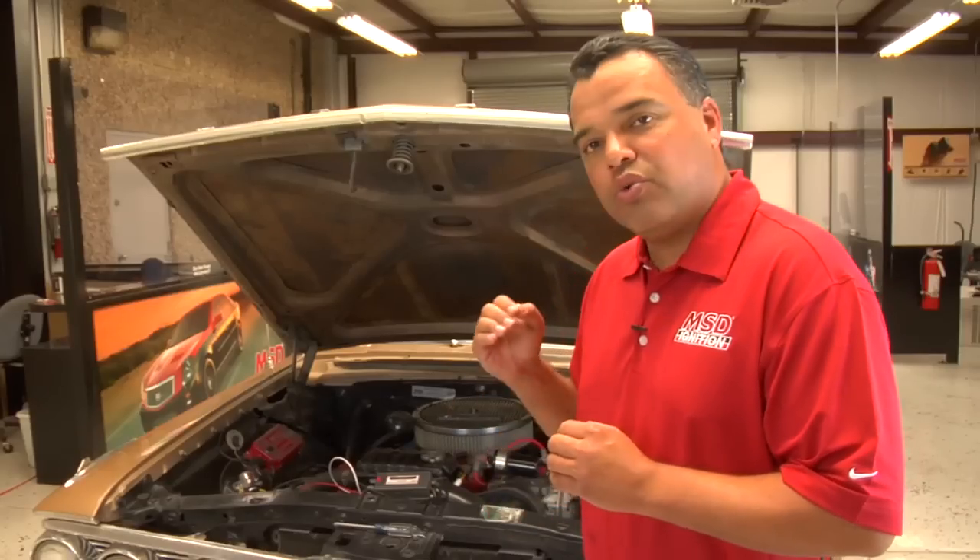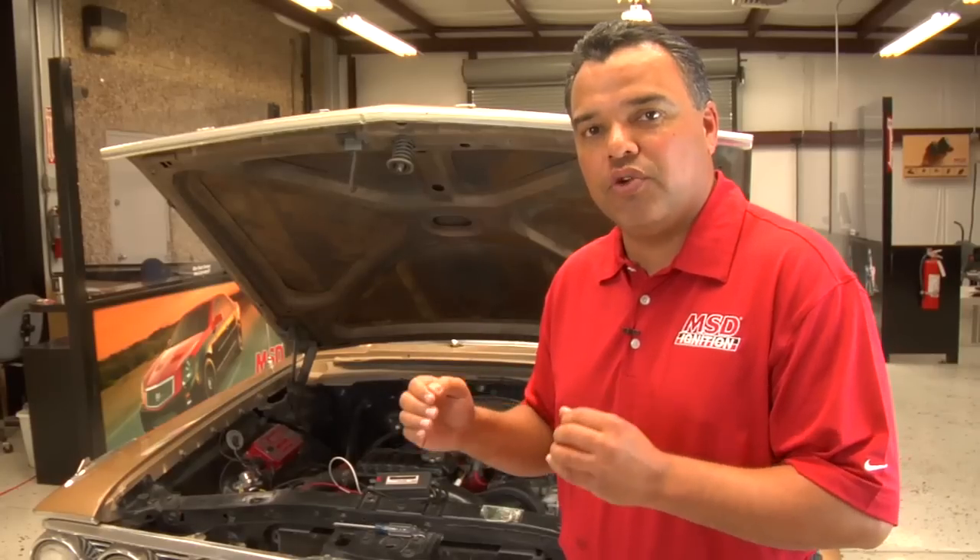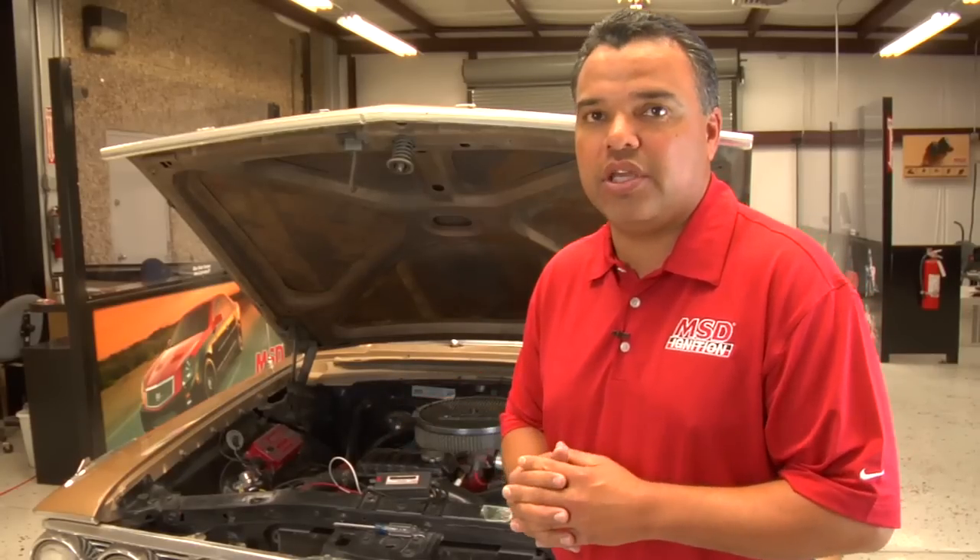As a precaution, make sure when you hook up the coil wire and ignition tester that there's no fuel around or that you don't get it close to the carburetor.